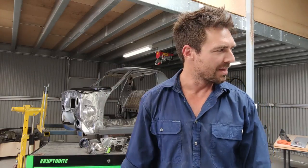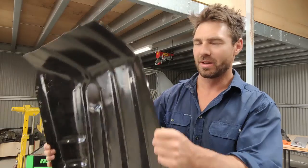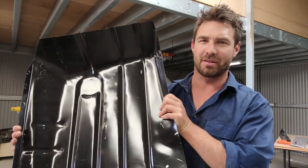G'day, welcome to this episode. I'm gonna take a break from the doors because that was just painful to do, so while I'm recovering mentally from that other door, I'm going to chuck in this floor pan on the passenger side. Let's get into it.